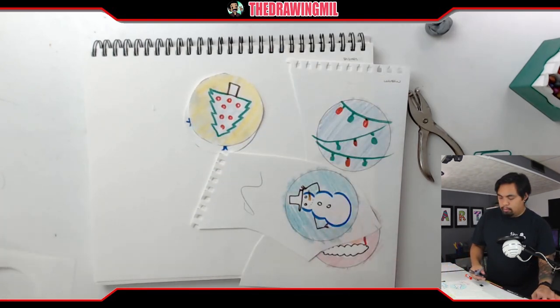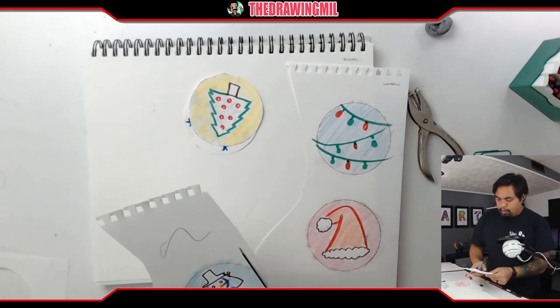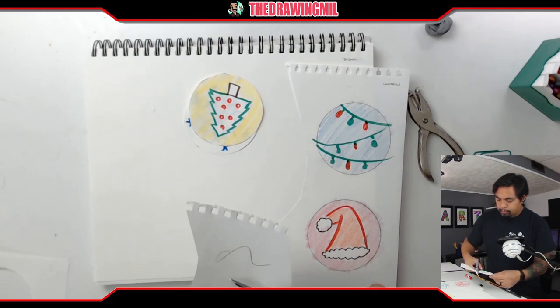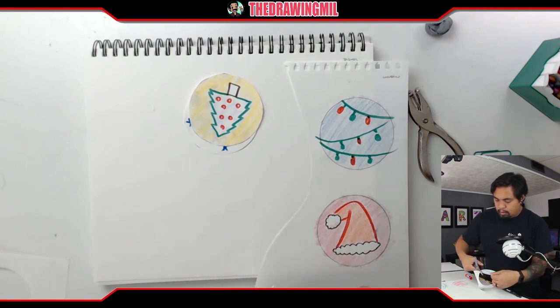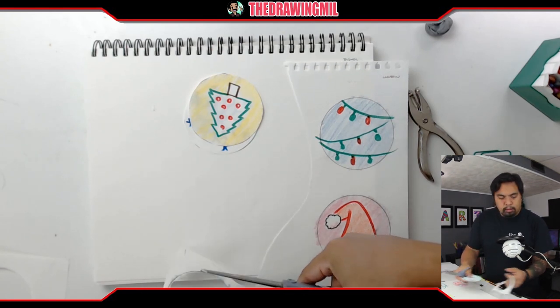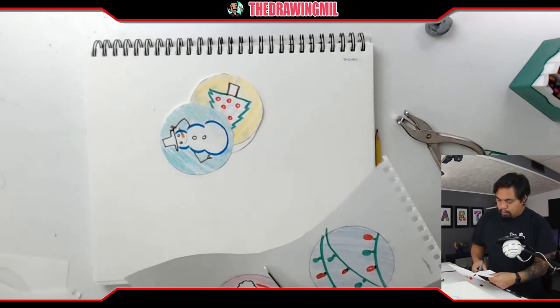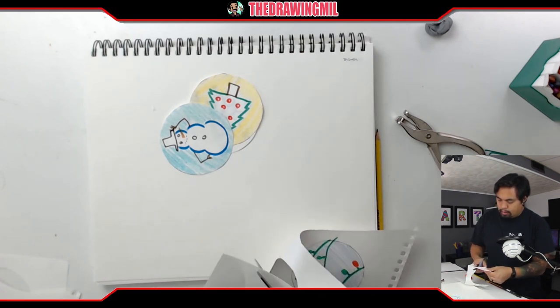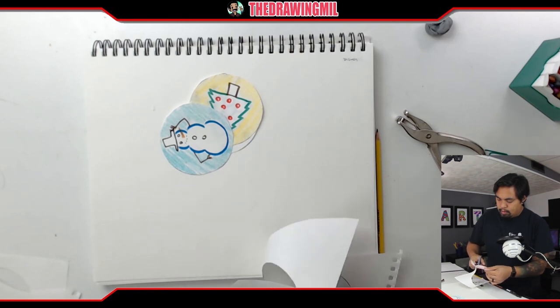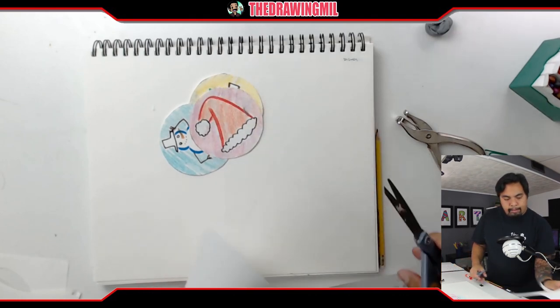I'm just going as fast as I can so the video isn't too long. Here's my next one. Ta-da, and let's do another one.